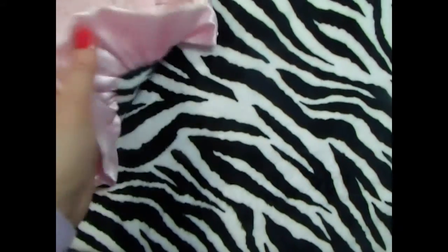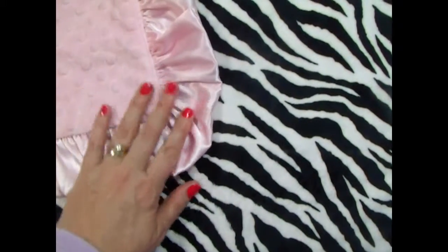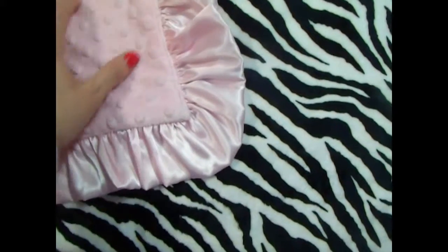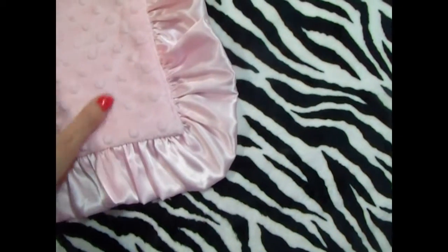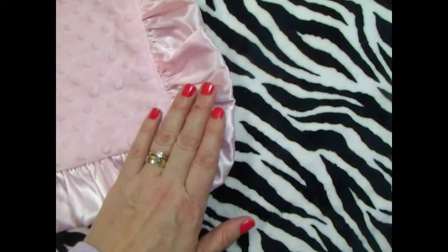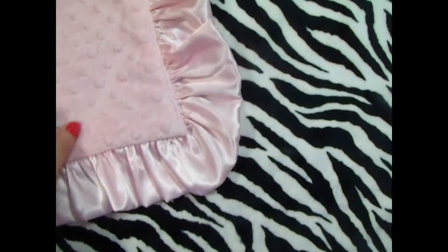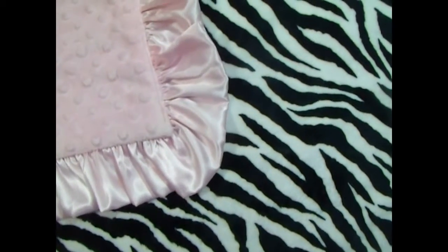This blanket also comes without a ruffle — you can find that on our website as well. We also make other colors of this blanket. For boys we can do blue. We have three shades of pink: a fuchsia, a really deep fuchsia pink, a medium hot pink, and of course a light pink. All three are equally beautiful — it's a cute blanket.